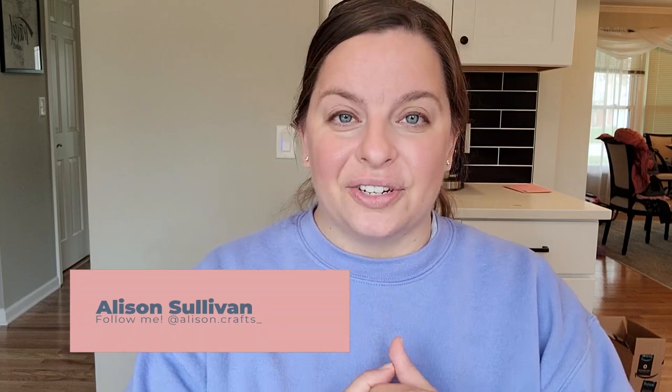If you're new here, my name is Allison, and here on this channel I post weekly tutorials to help you learn a new craft or technique, as well as go live every single Thursday. So make sure you hit the subscribe button and the bell notification so you don't miss anything new that comes out.